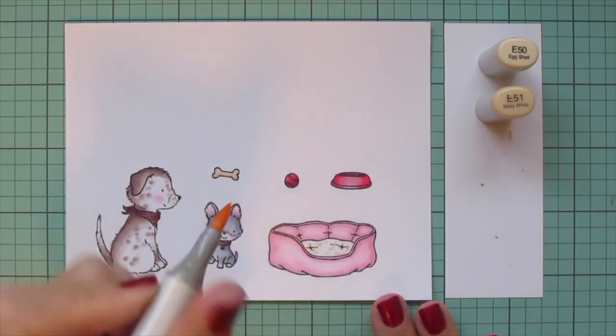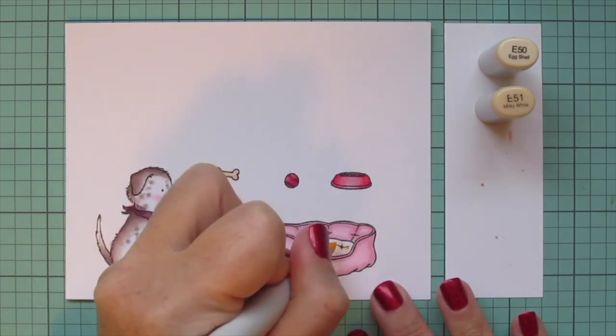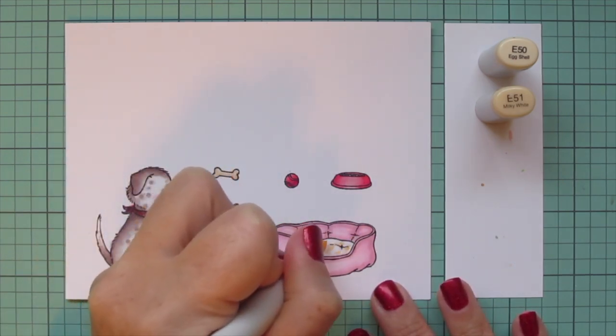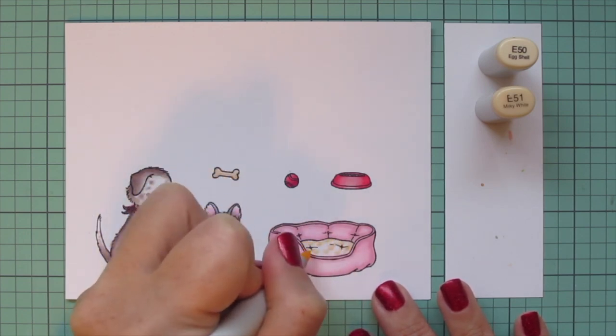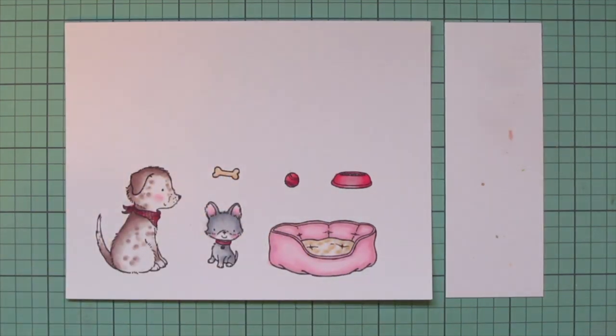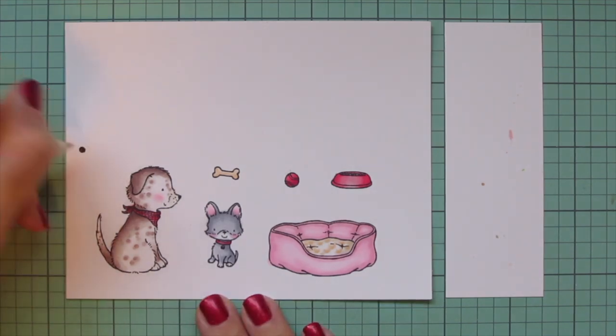I'll also use the e50 and e51 shades for the bottom part of the little dog bed, doing little half-circle marks — I want it to almost look like a sherpa fabric. I started with the e51, blended out with the e50, and then did a second layer of that off screen.